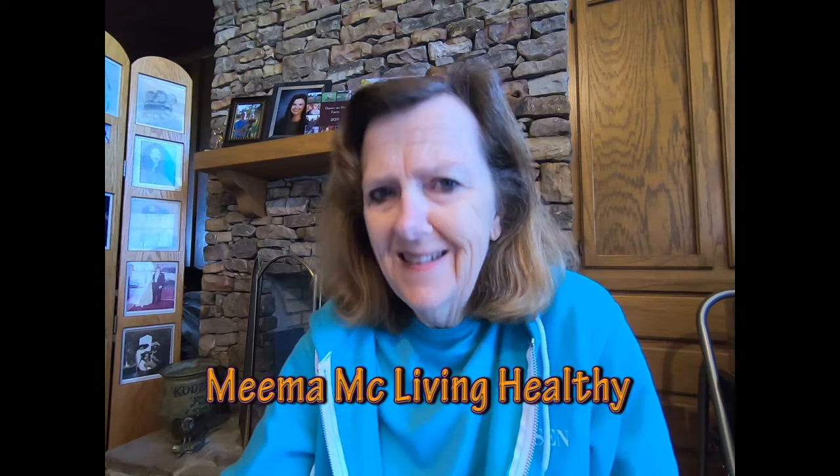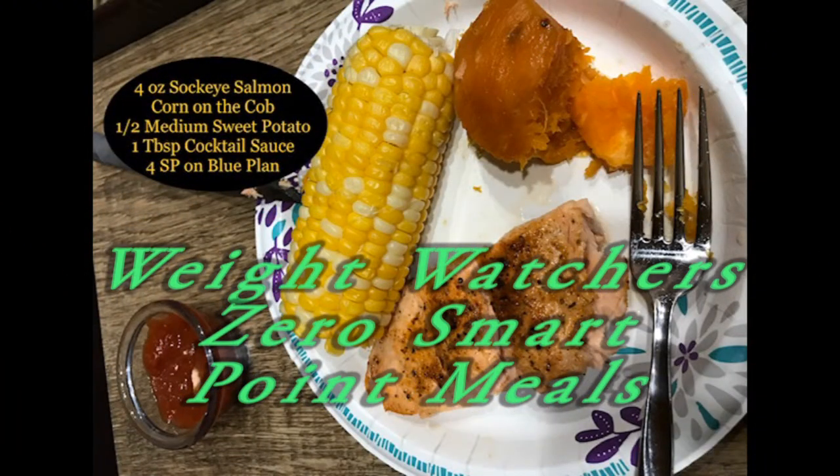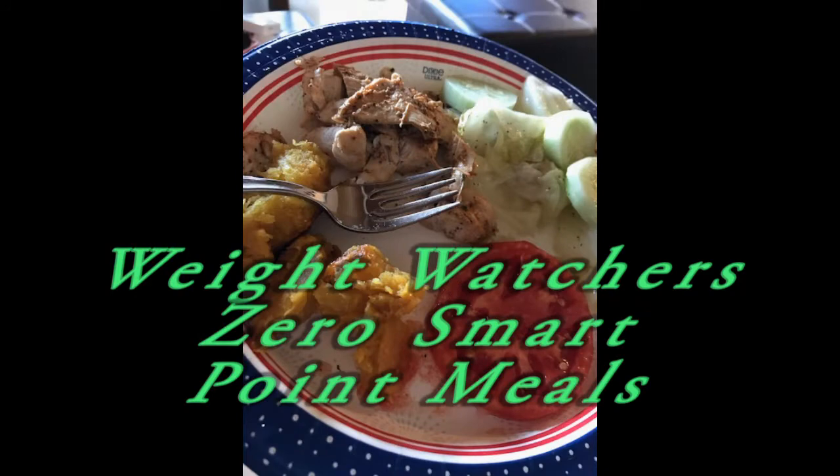Zero Smart Point Meals. If that's piqued your interest, then stay tuned — you'll find out what I'm talking about. Hello.